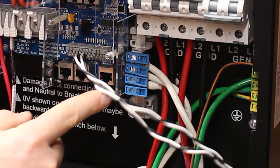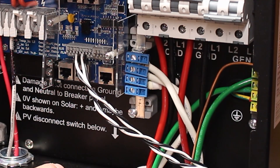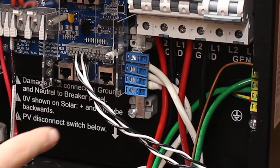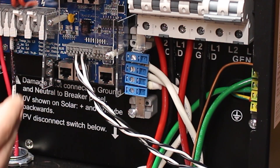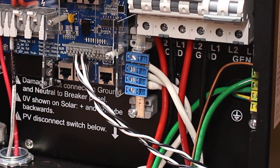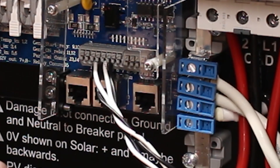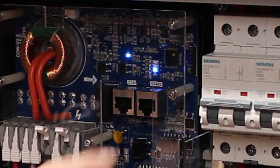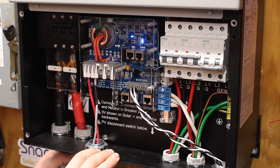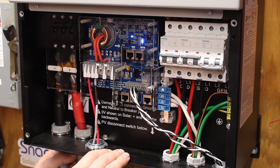These are the CTs — the current transformers. They go over to my main panel, though I'm not actually using them right now. They're here to measure the amount of current coming into your house — useful for a scenario where you have a backed-up loads panel and a non-backed-up loads panel. You would use those CTs for parallel operation. You can put up to nine of these inverters in parallel. This connector here is for the CAN bus and the RS-485, which is for batteries that have a BMS that can communicate with the inverter — I'm not using that either.